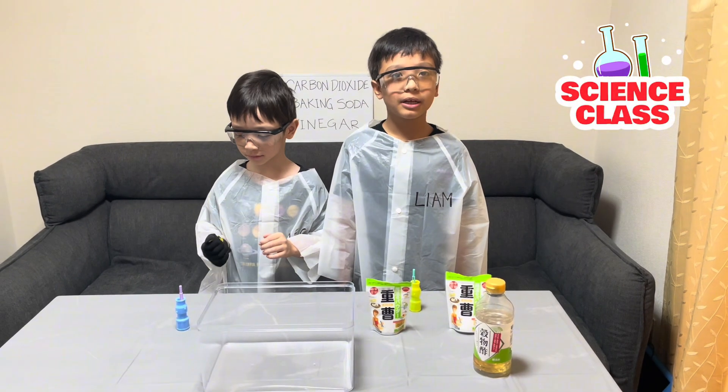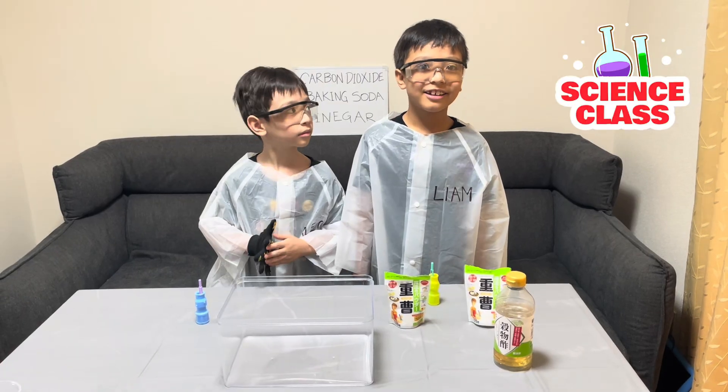So, second experiment of the day: floating bubbles!